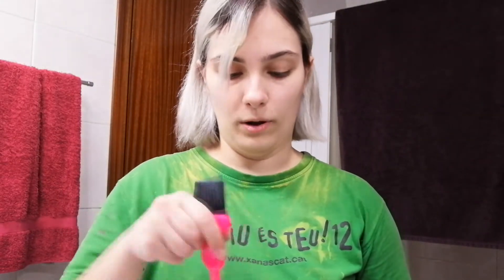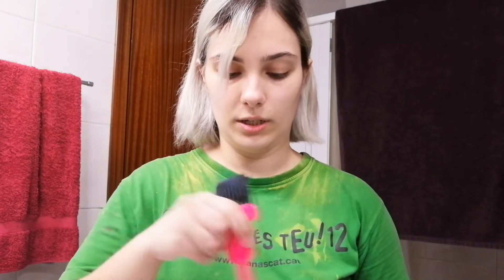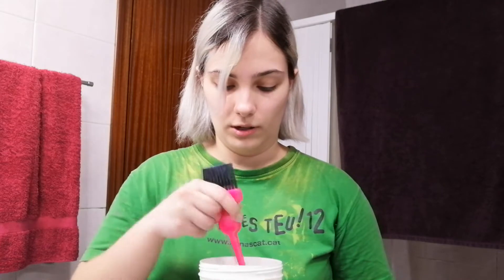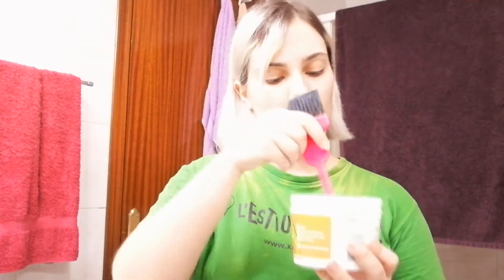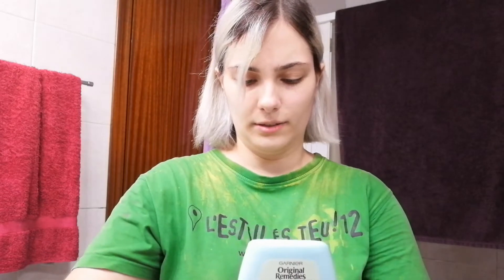I'm just gonna fill the whole bowl with the mixture, because I really need to saturate the hair. As I said, it's really thin and the cuticle is very open, so I really have to saturate it for the color to really stay there, to really sink in. I think I'm just gonna use all of this since there's not that much left, and then just add the amount of color I need.